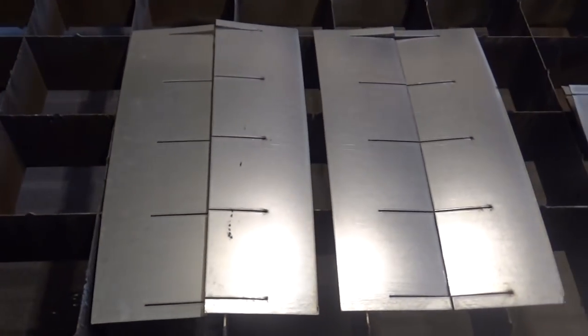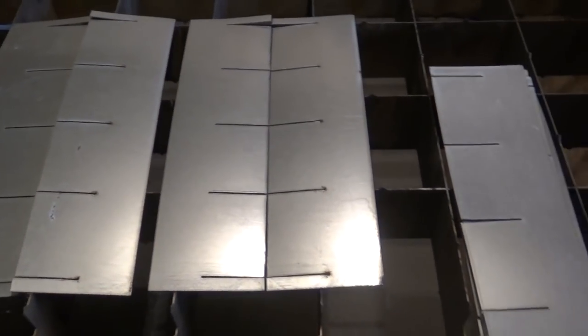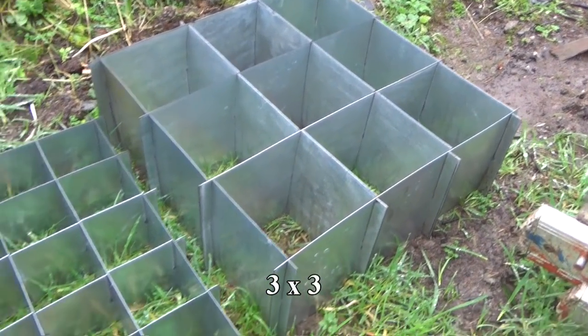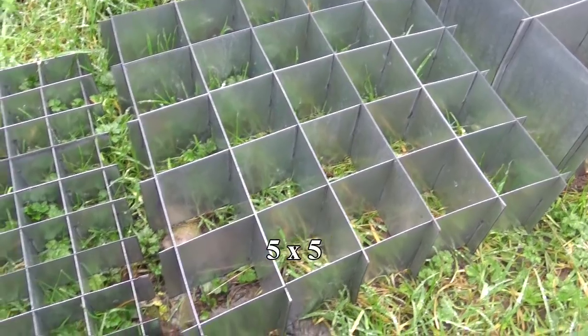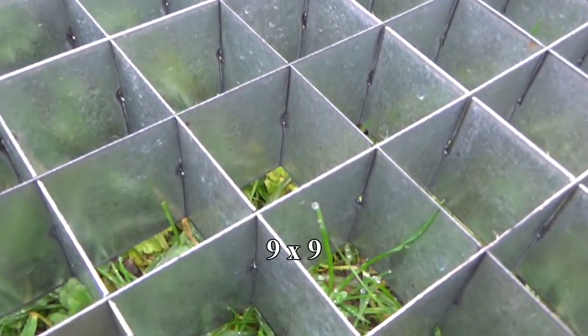Then I made a 4x4 grid and kept going. This one is 9x9 — 81 little boxes.